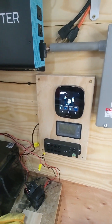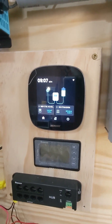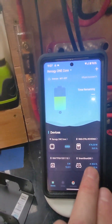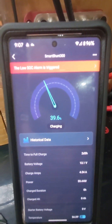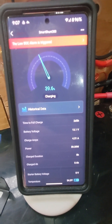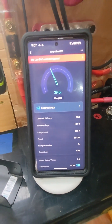You probably heard that beep — that's the alarm going off. Here's my Renegy Core 1 right there. Coming over here to my phone on the DC Home app, we'll click on the smart shunt. You can see that the low state of charge alarm is triggered. I'm at 39.6% and 13.1 volts on the battery — I've got quite a bit of juice left in there, actually.